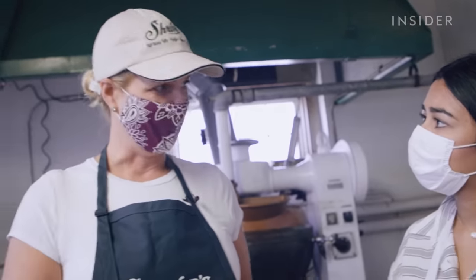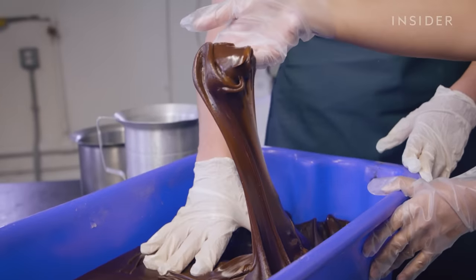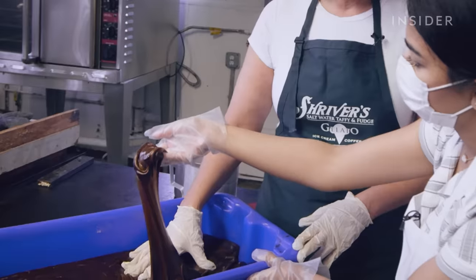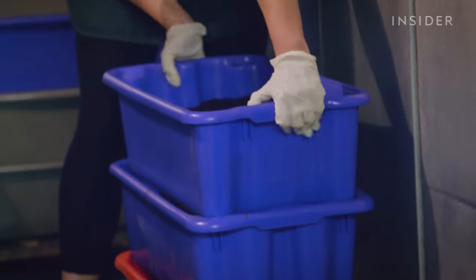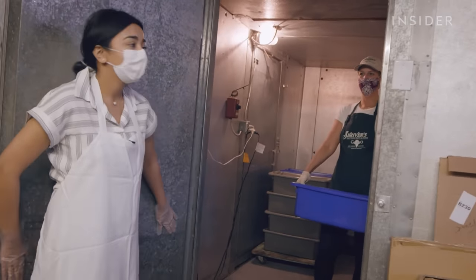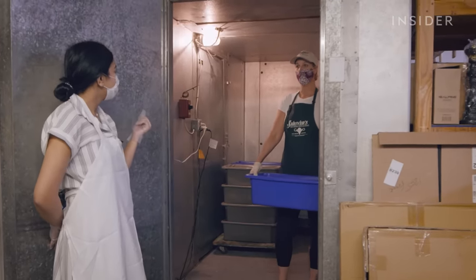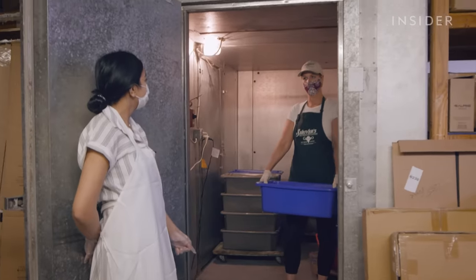When saltwater taffy is poured from the cooking machine, we would never be able to touch it — it would burn us. To keep the taffy soft, it's moved to a hotbox. You think it's a fridge, but it's actually like a warm, cozy sauna. This is where we keep the taffy after we cook it; if we didn't keep it warm, it would turn into a brick.